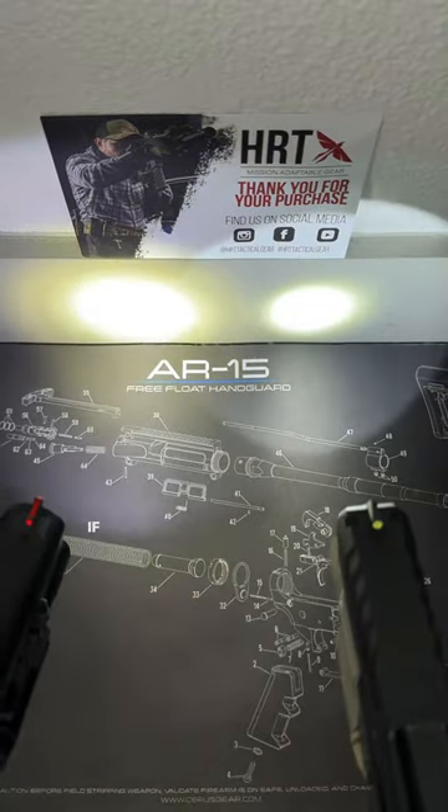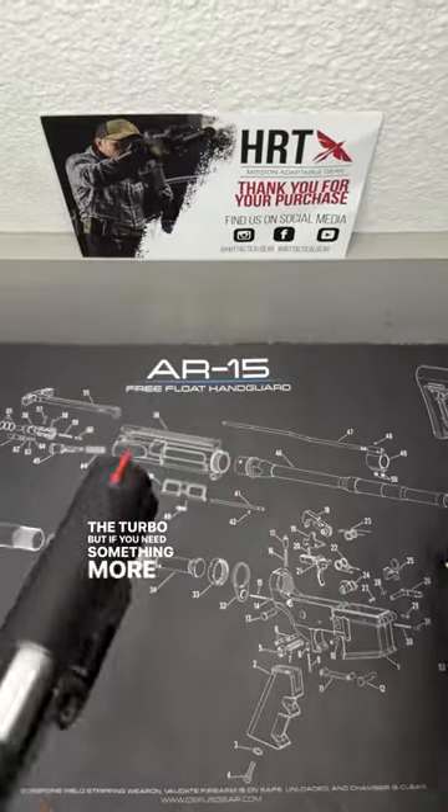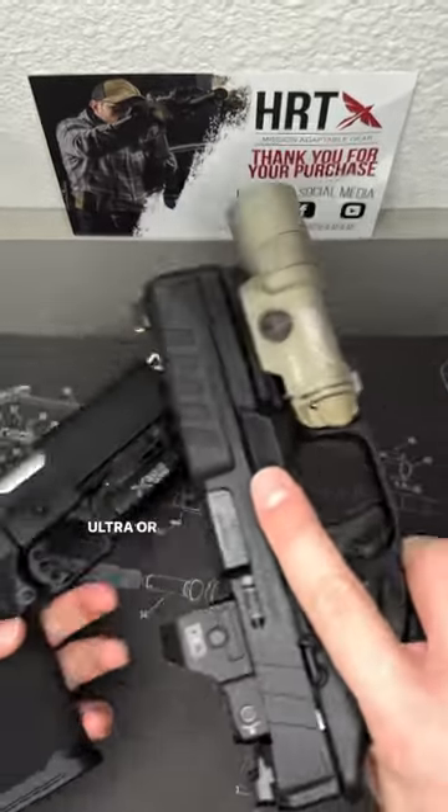So which should you choose? If you need a more direct and long-range light, I'd recommend the Turbo. But if you need something more for CQB — close quarters — I would recommend the Ultra, because it has a better flood of light. Let me know in the comments which one you like better, the Ultra or the Turbo.